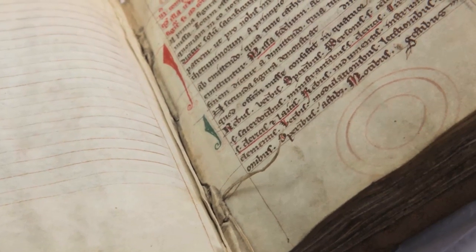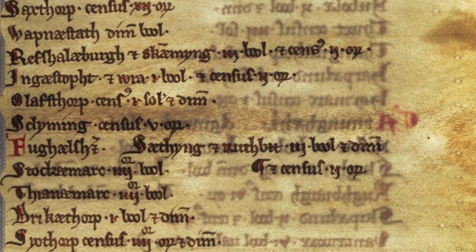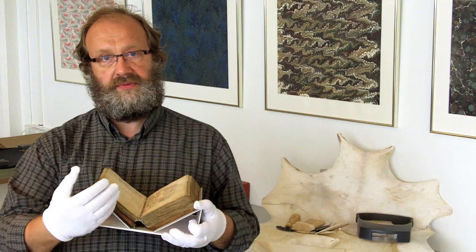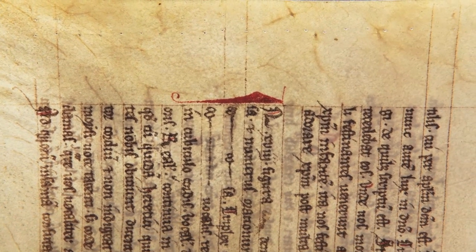Before we start any conservation treatment, it is very necessary to learn as much as possible about the object and the parchment. We are able to recognize different qualities of the material — in this case, different types of parchment — and they can tell us about the different origins of different parts of the manuscript.